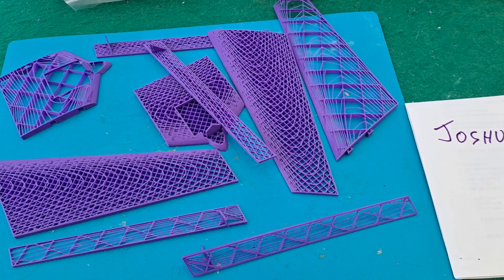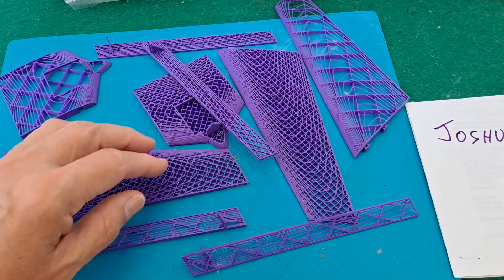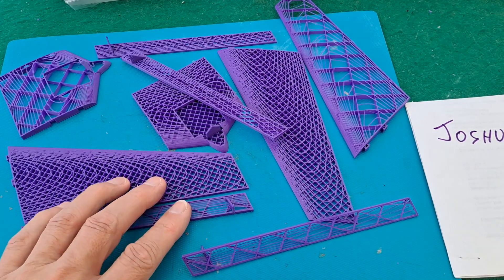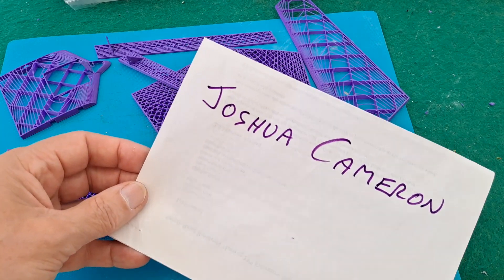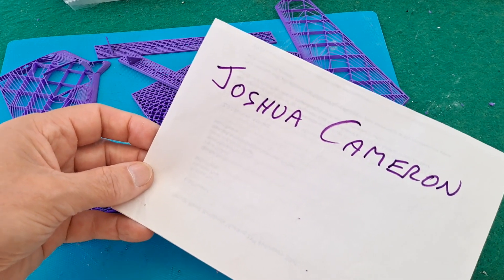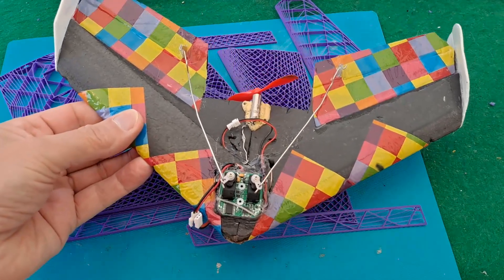I published a video a little while back of me 3D printing these wings. It's a flying wing designed by Joshua Cameron, so there'll be links to his videos in my video description. It caught my eye when I saw it on Pinterest, I think.